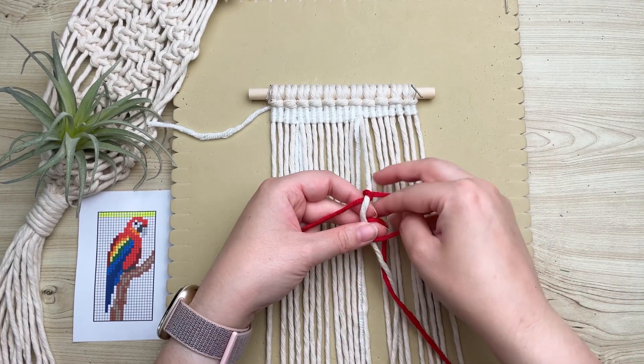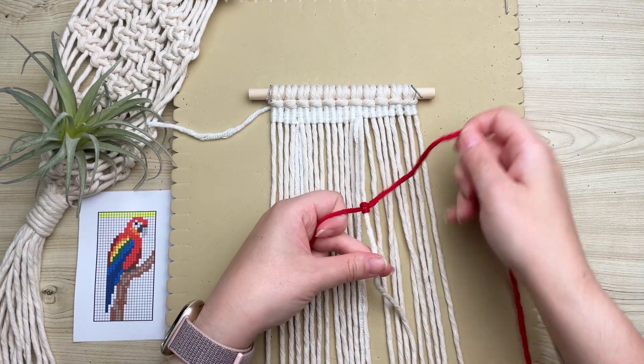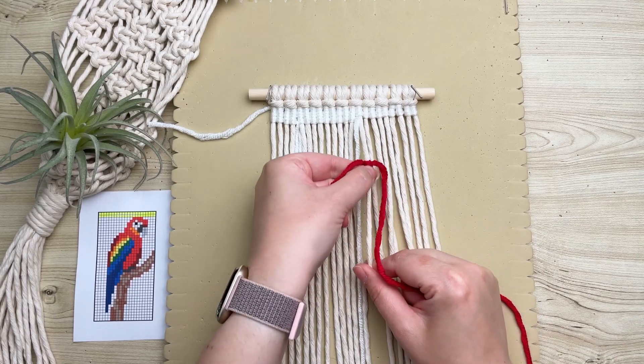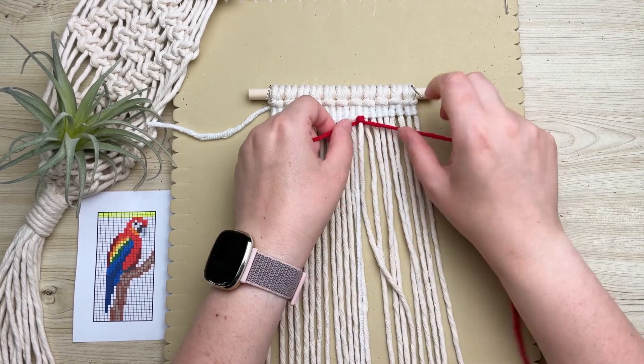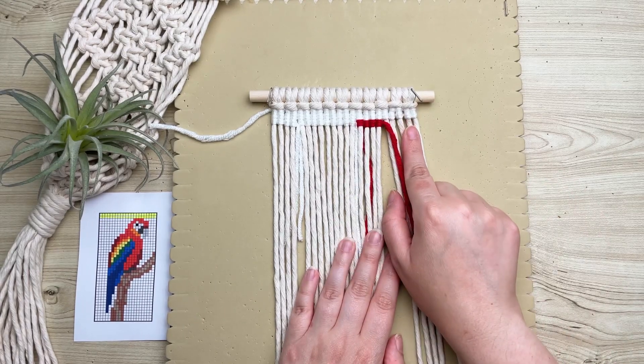Growing up in the 90s, my auntie actually had a couple of parrots — did you know that they can live for over a hundred years? I had no idea! Anyway, carrying on, we need to switch back to the white.